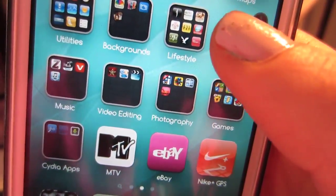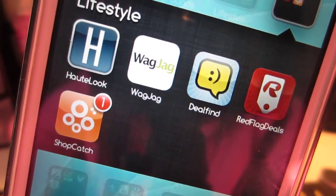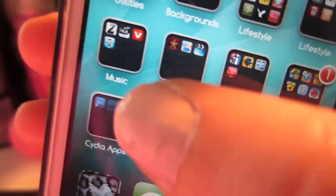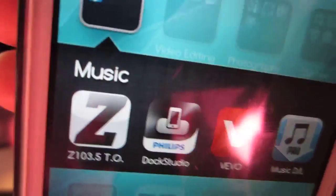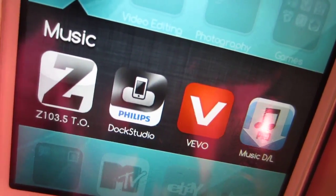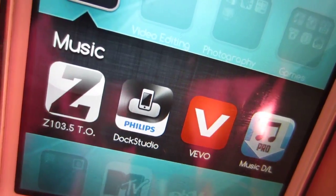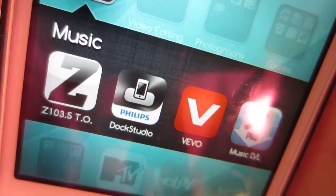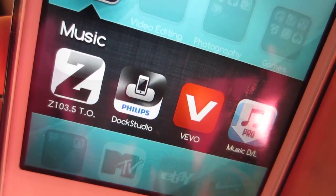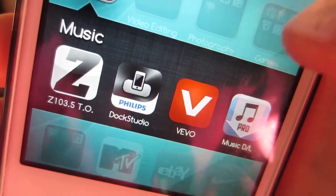In this Lifestyle folder I also have things like Outlook, WagJag, Deal Find, Red Flag Deals, and ShopCatch. And then down here I have a Music folder, which has V103.5, a Toronto radio station that I like to listen to. I live north of Toronto so we don't really get it too clear up here. There's also a Dock Studio thing I got with the dock I bought for my iPad, and Vivo which is pretty much like YouTube.